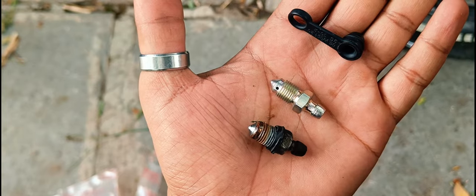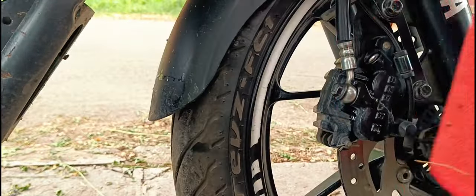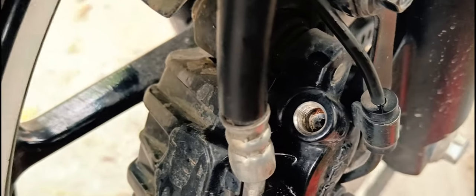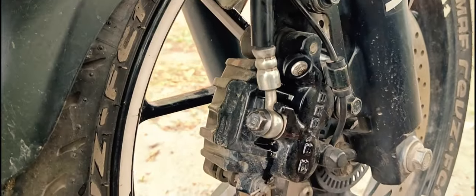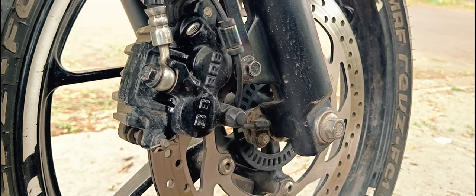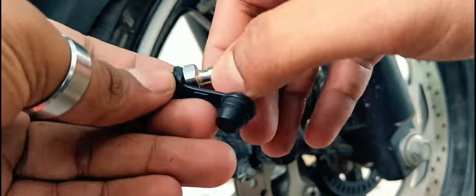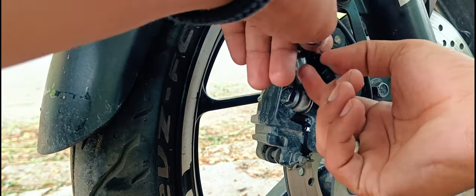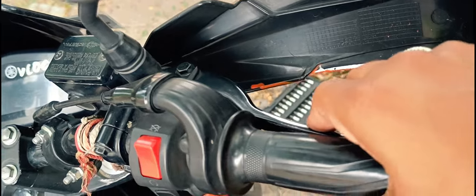So the braking system was not working properly — it was spongy — so we will replace it. I have applied WD-40 and it will be cleaned up, and then we will install our new bleeder nut.